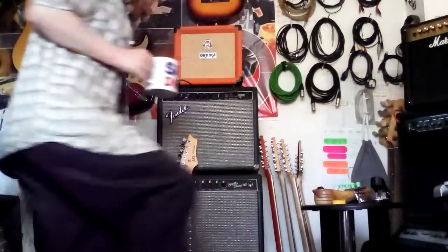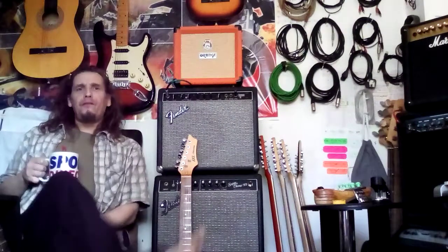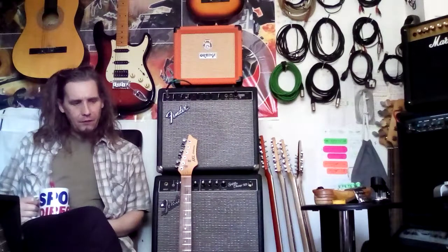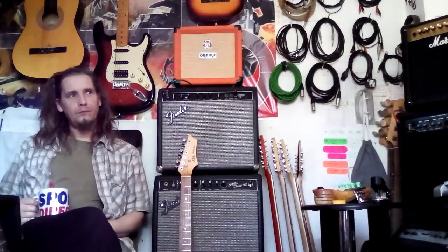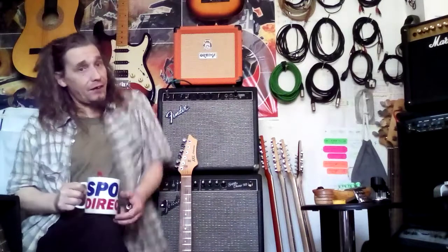I came late to the modelling party. I've been playing guitar since I was just 16, and that was 1990. By the turn of the century I was 10 years in, and I had a set rig. I used Marshall amps, Fender amps, and Vox amps, but El Pico was my favourite amp.